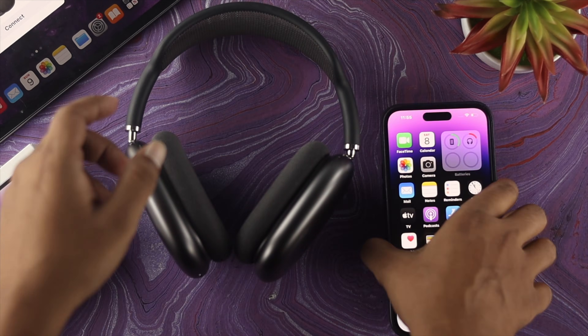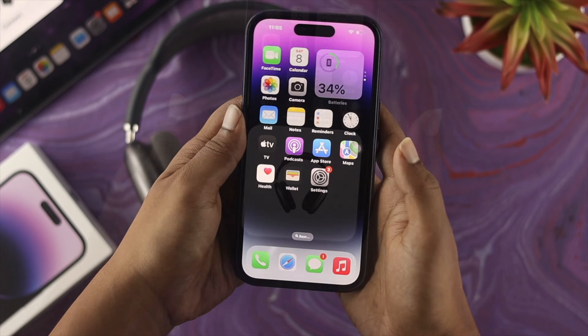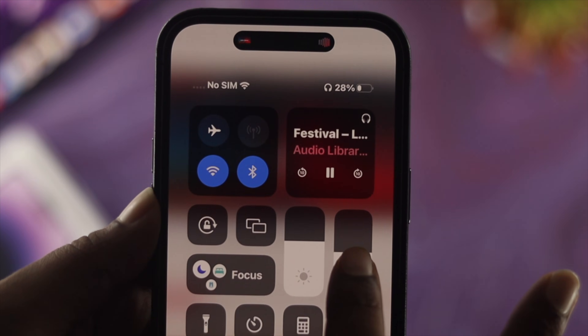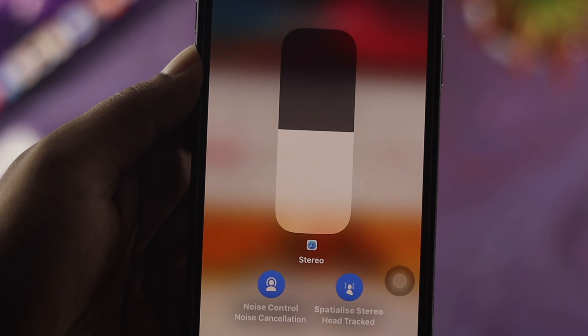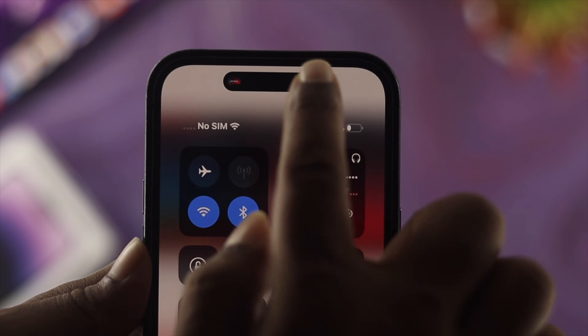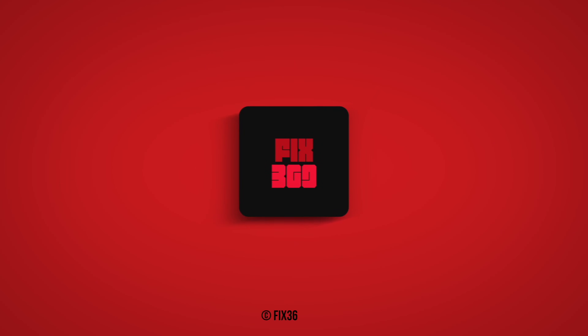Once you see the orange color, that means your AirPods Max have been reset and are now in pairing mode. Go back to your iPhone and you'll see a prompt appear again so you can connect your AirPods Max. That covers all the ways you can connect your AirPods Max to your iPhone and solve any connection problems. Hope you found this useful — drop a like and subscribe to the channel!